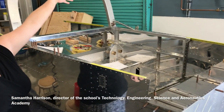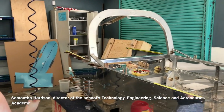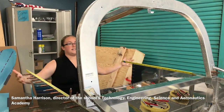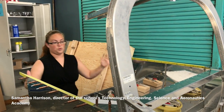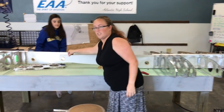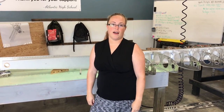The canopy will go here — we have it somewhere else for safe storage so it doesn't break. Back here, the tail cone that's over on that side of the room will get attached to the back underneath here. The section right here on the sides is where the wings are going to actually attach, and this mid-spar section in here is going to slide right into the middle of that.